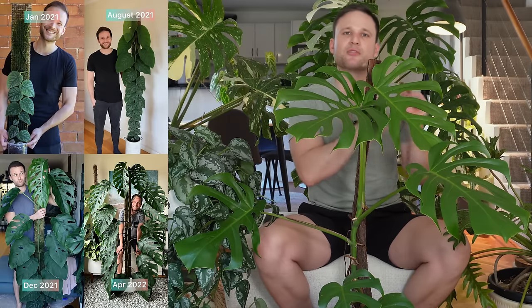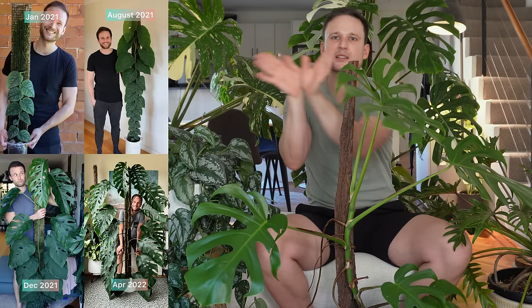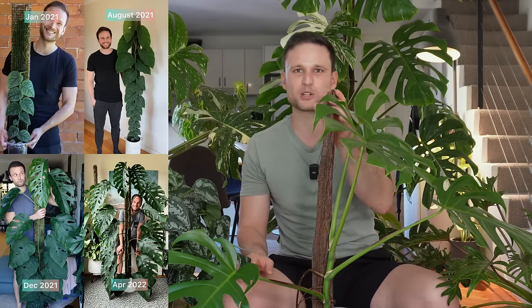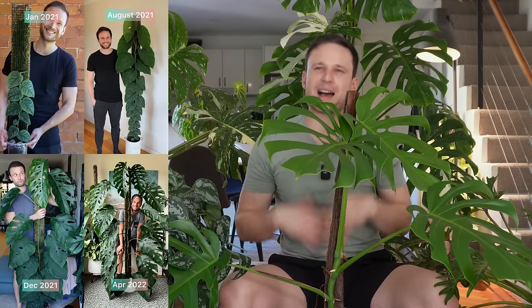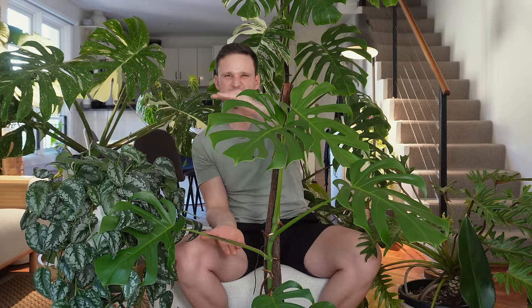Going back to my Monstera Dubia: if I'd grown it on an ironbark pole, by the time it reached the top it would still be juvenile and shingling. I can't continuously extend a solid pole, and I'm limited by ceiling height. With the Monstera Dubia I rely on the root system within the pole and chop and extend to enable maturity without setbacks. With the Monstera Deliciosa I don't really need to chop and extend frequently — it's going to mature within a much shorter space.